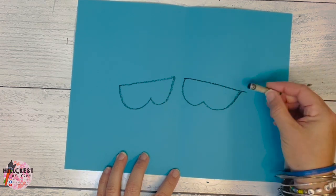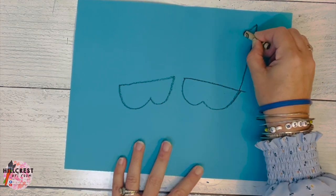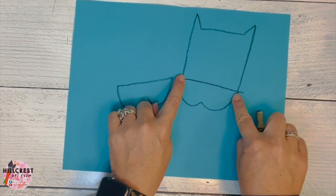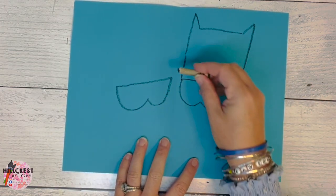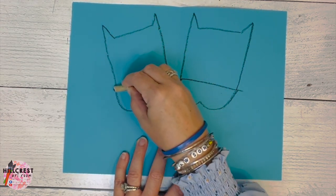Now we're going to make the head with the horn. It looks like a Batman mask. So you're going up, down, across, up, down — it should touch the ends of your nose. Same thing on the other side: up, down, across, up, back down.